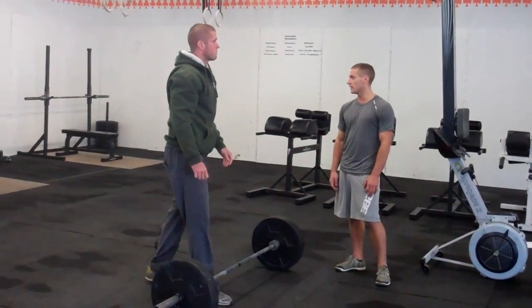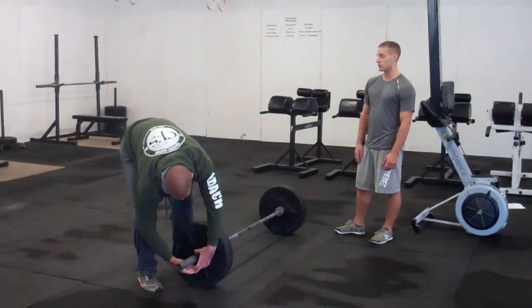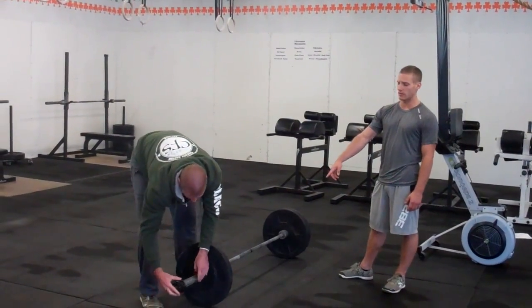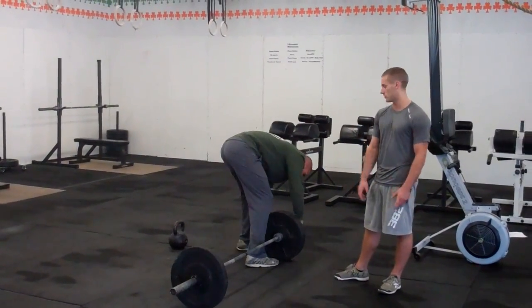After our 20 deadlifts, we're going to have to strip the weight. Deadlifts are 225 — we're going to strip the bar down to 135, so we'll take out the outer plate. The athlete is going to be responsible for this and for putting the clips back on. You cannot move on until the clips are in place.